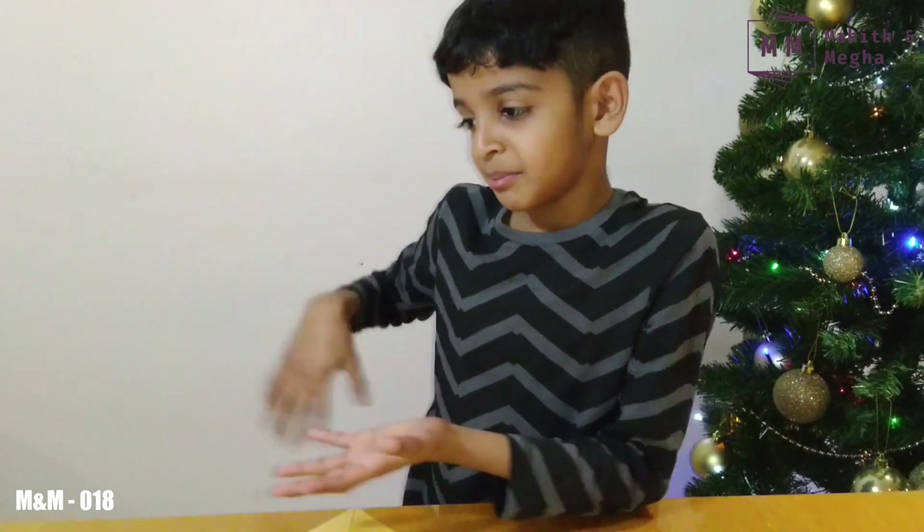Hi guys! Welcome to the channel. If you're new here, my name is Bahet, but sadly there's no Omega today. I will be showing you my new toy robot called Toby.